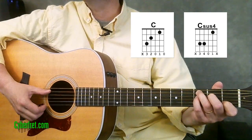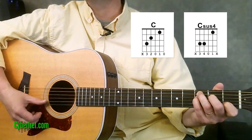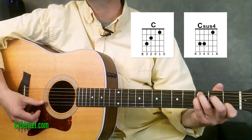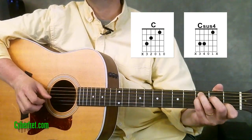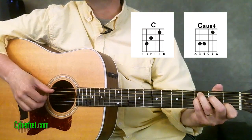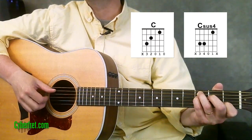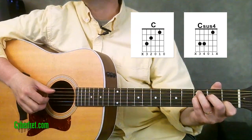All you have to do is from that C chord just put your pinky down on the fourth string at the third fret. We're not playing that first string because we're just fingerpicking and we're playing only the fourth, third, and second strings, so we never do hear that first string.